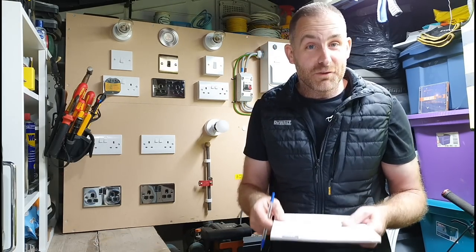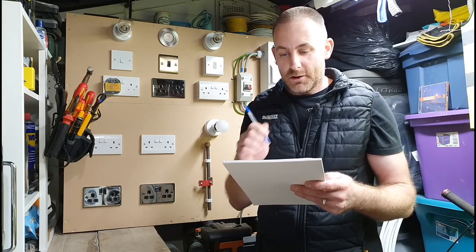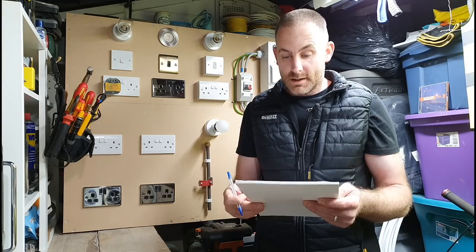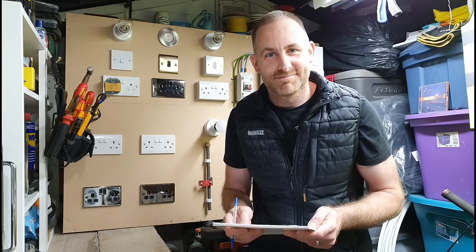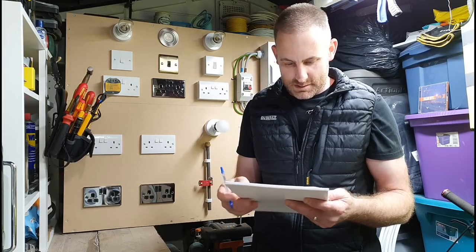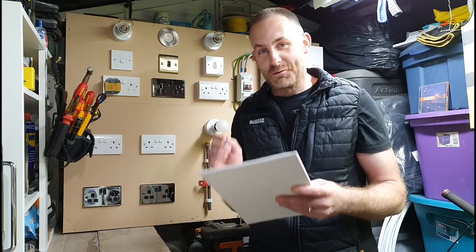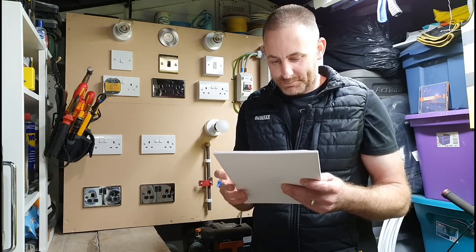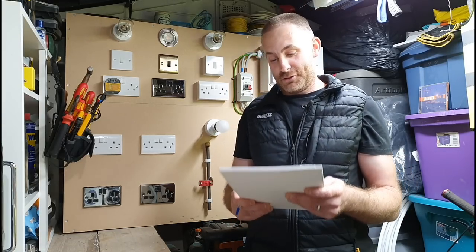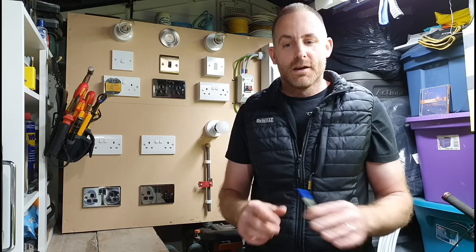Hi everyone, welcome back to the channel — well, I've not really been anywhere, it's me who's been missing. Hope you've had a nice summer — well, no one's had a nice summer. We're still in the middle of the biggest financial crisis due to the pandemic. By now you'll be sick to death of other YouTube sparks putting out three videos a week, and you've come back to me.